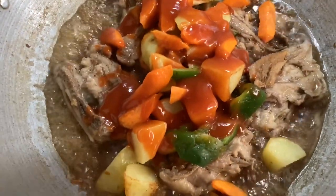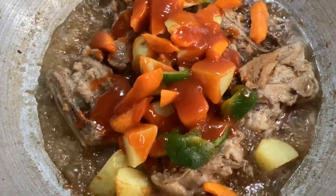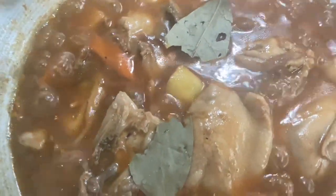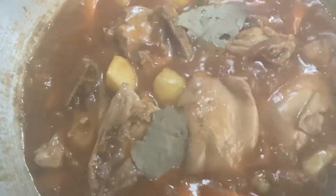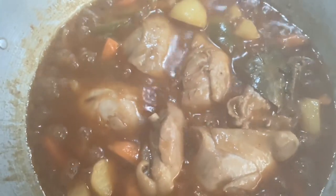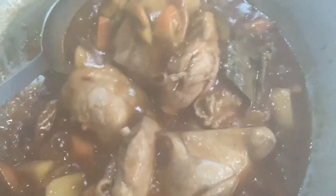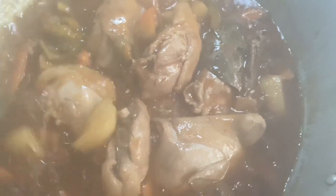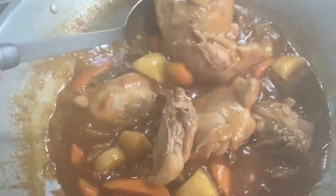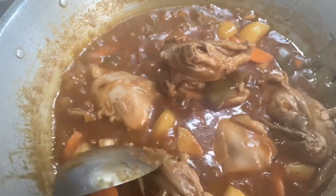I'm doing excellent, doing some good cooking. I've got a lot of cooking going on. I'm going to put it in a little bit.